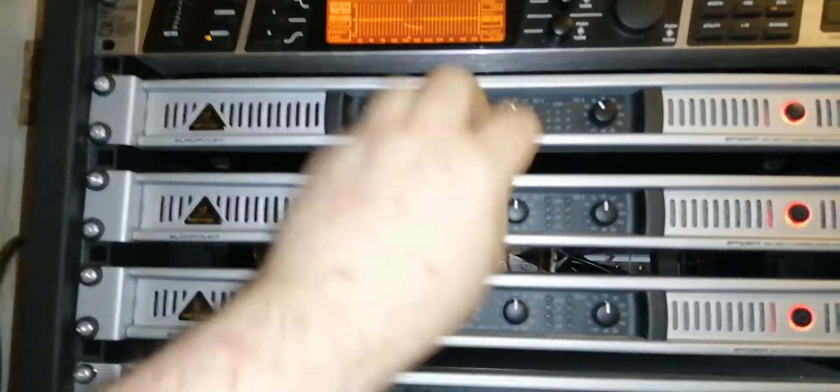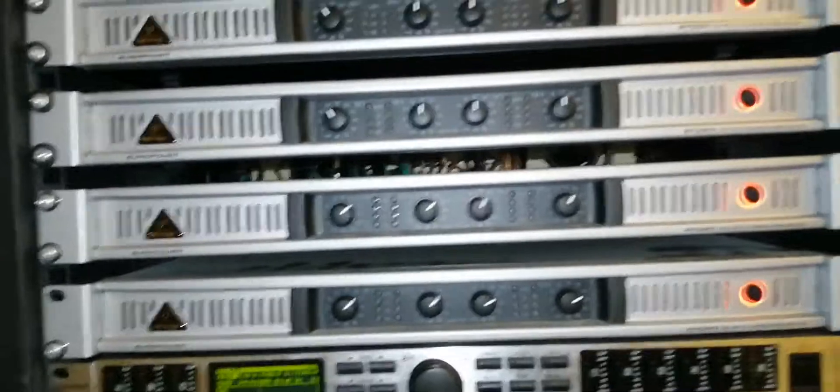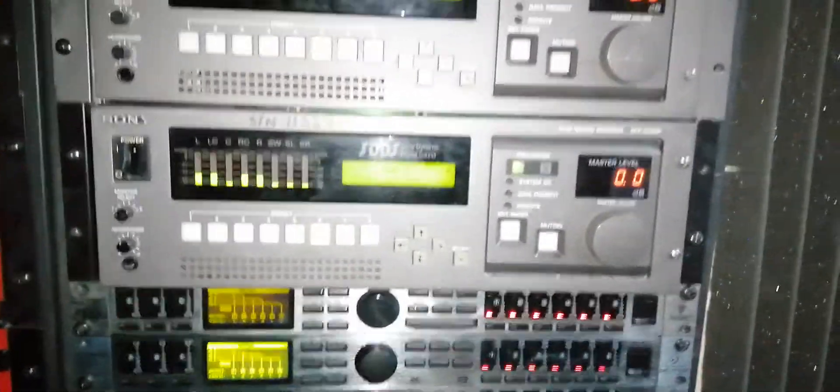If you're running outboard amplifiers it's a lot easier - you can turn levels down, turn one channel off and leave one channel on while you do the frequency sweep. If you've got maybe a DCX linked to them, you can easily just mute channels. So if I want to test the surrounds, I mute my surrounds there.